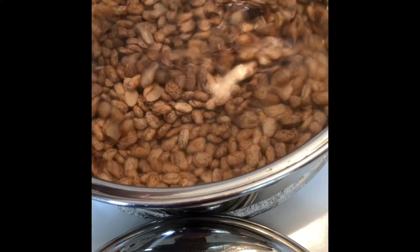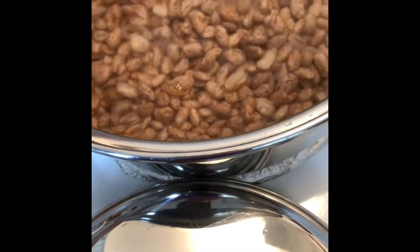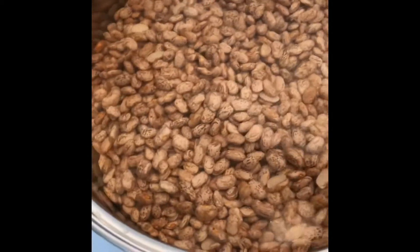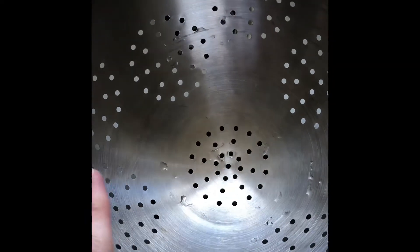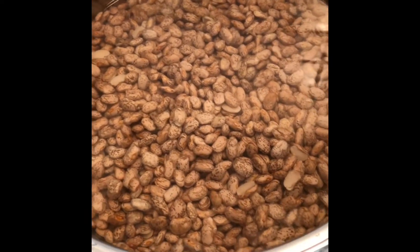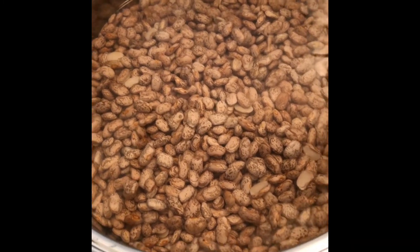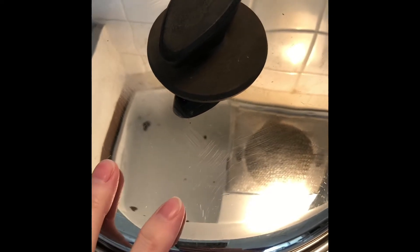I rinsed them really well and as I did that I could tell the water turned a little bit dirty. Then I poured all the water off and the pinto beans into a strainer and rinsed them a little bit more. Then I brought them back and put them in the pot, covered them with water about two inches above the pinto beans, and I'm going to let them sit covered for eight hours.